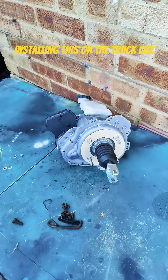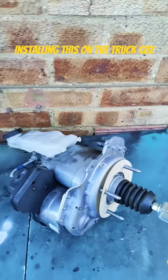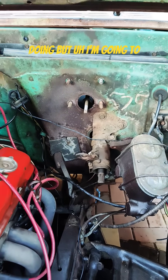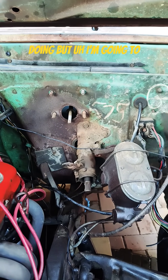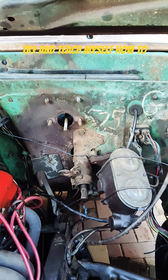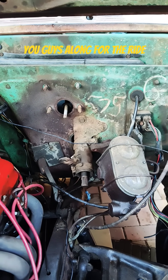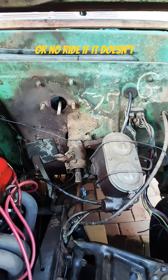We're going to be installing this on the truck because that'll be fun, and also I don't have any idea what I'm doing, but I'm going to try and teach myself how to do it and I will bring you guys along for the ride — or no ride if it doesn't work.